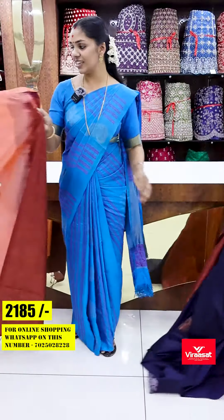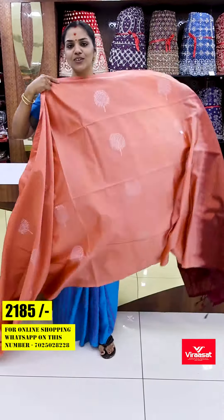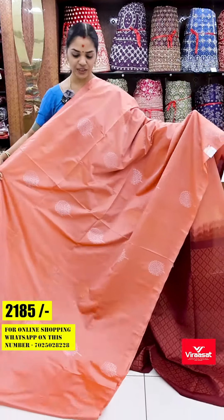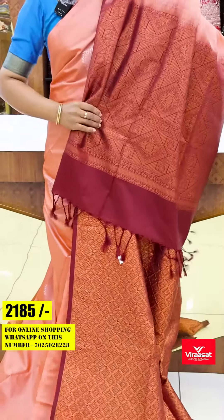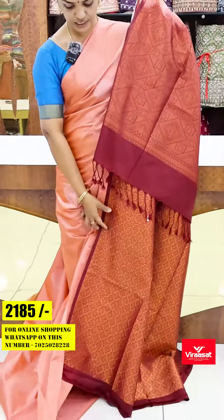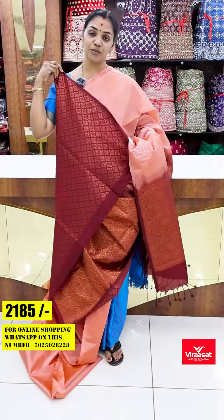Next one is a very light peach shade — a very cute color. The body has a brownish shade all over, with a heavy rich shade and matching blouse.